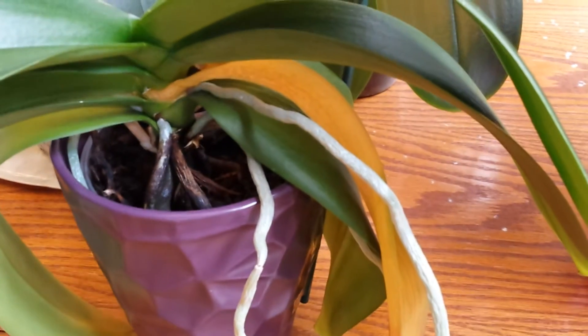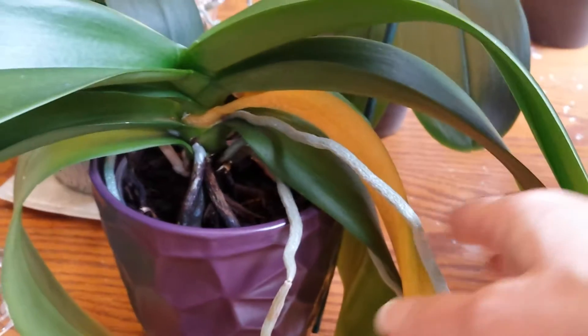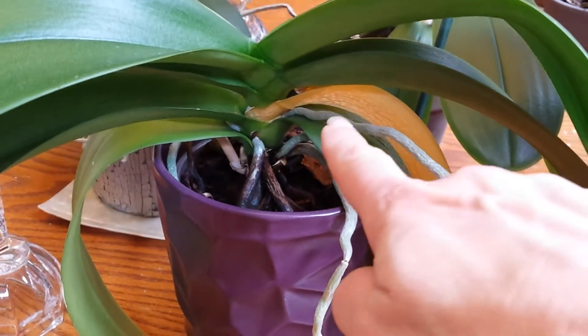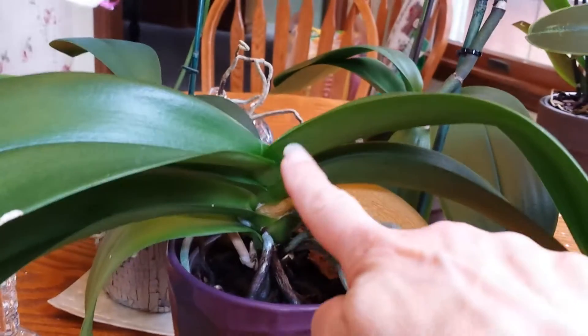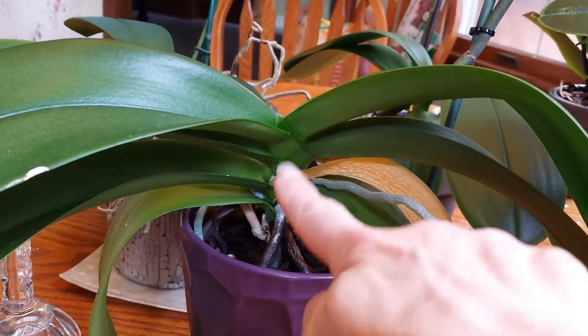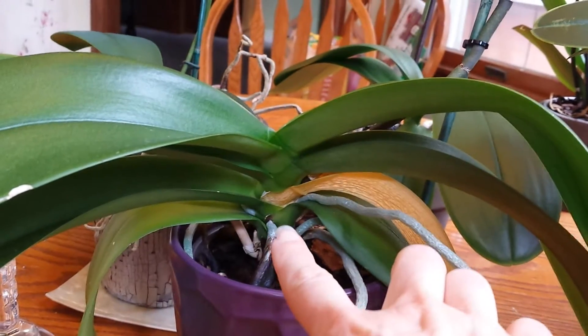And I wanted to show you, there is a yellow leaf right here. As you can see, this yellow leaf goes into the crown of the plant. But the rest of the crown — the middle where all the leaves come in together — this is called the crown of the plant.